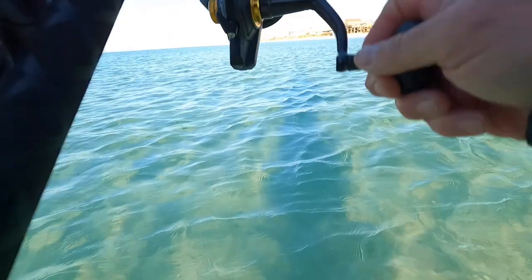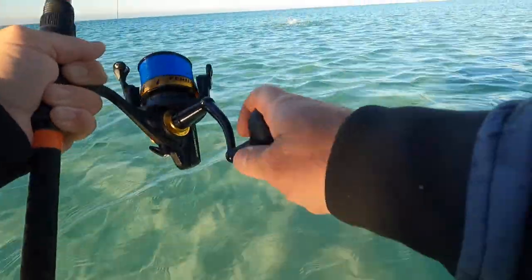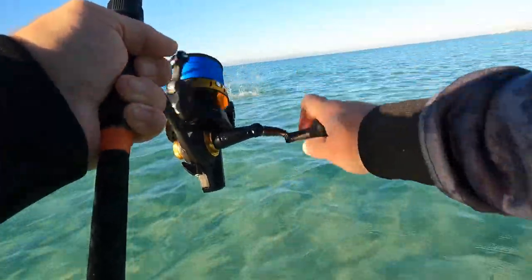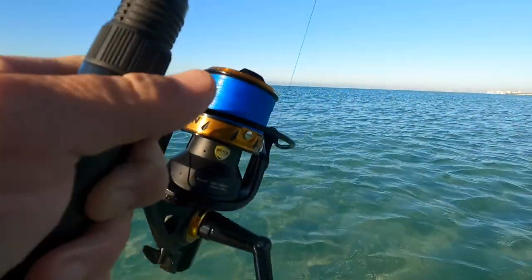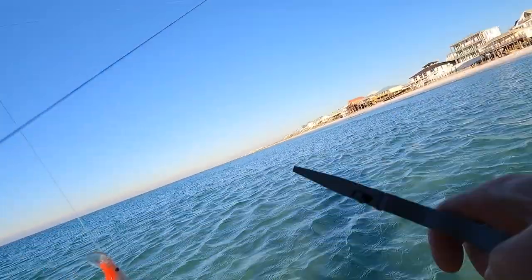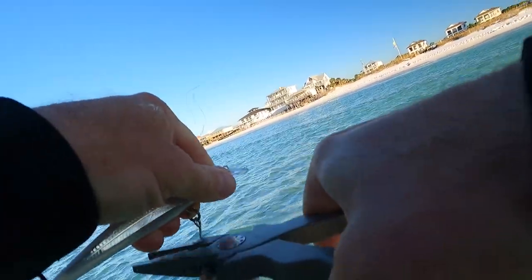There we go, got another one — come on, stay on this time! Whoo, he's pulling drag! All right, now this is fun — this is when I need the rod holder holster, that would be handy. Wow, come on dude, calm yourself — holy crap, this guy will not calm down. Calm down — I about had you. Okay, now we got him. All right, here's a good one.